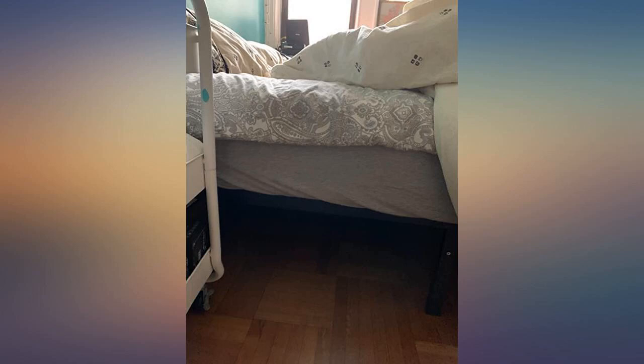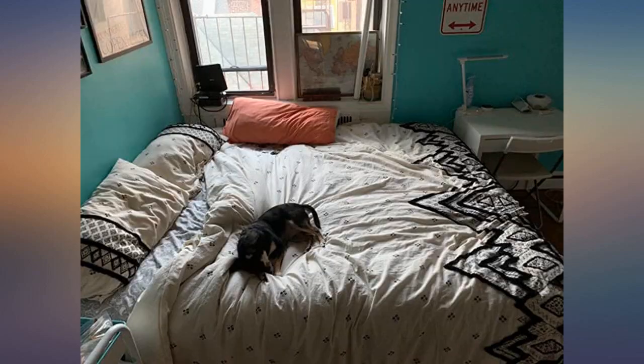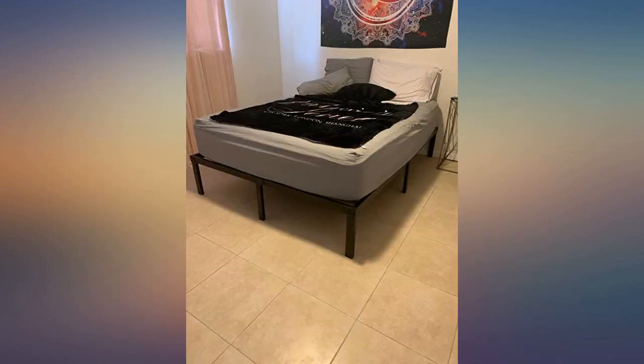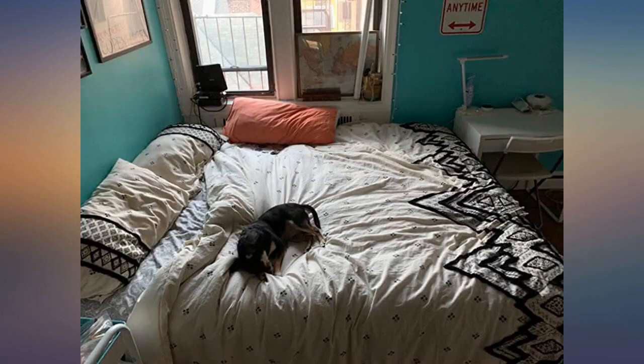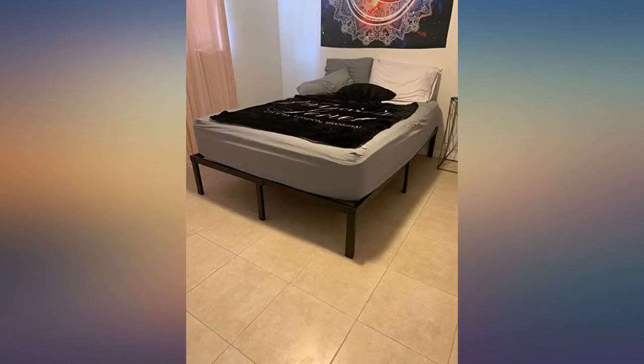Awesome metal frame, definitely sturdy — I stood on each bar to lock it in place and I'm 6ft / 175 lbs. Perfect height, not excessively tall or tight underneath. The only thing that could make it a smidge better was if the metal slats where the mattress rests were either spaced a bit closer together or were wider, but overall great product for the price.